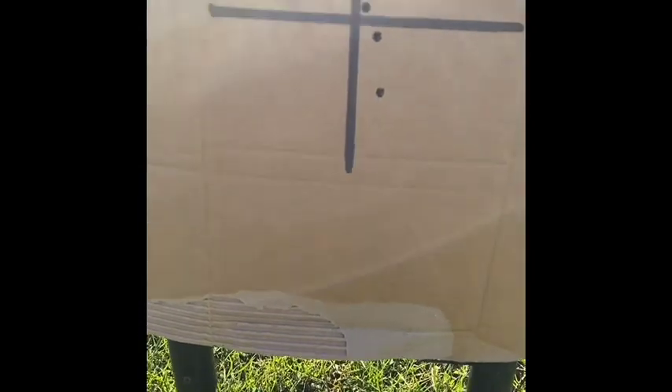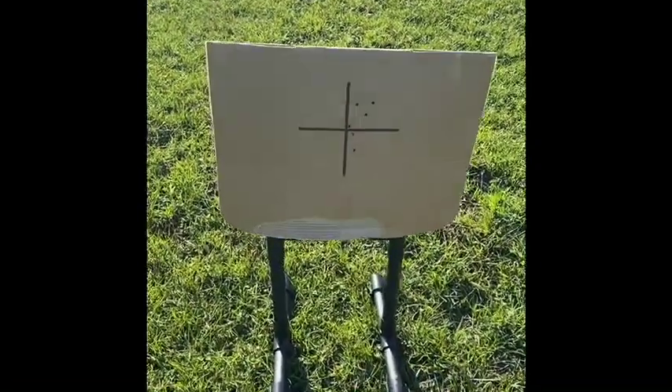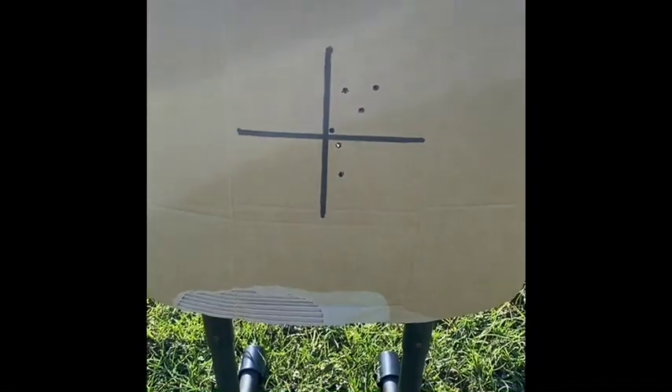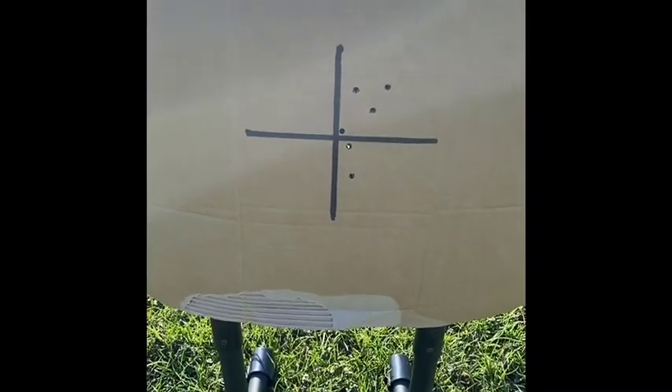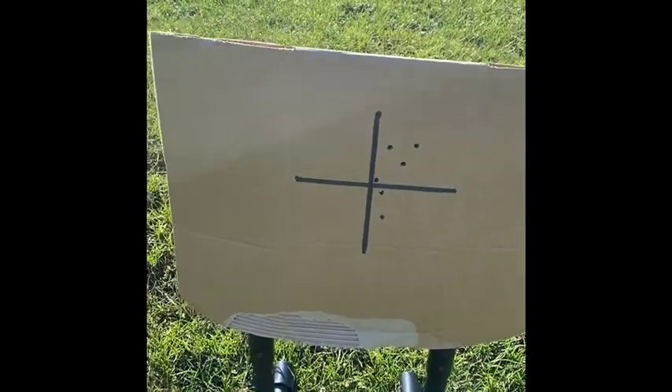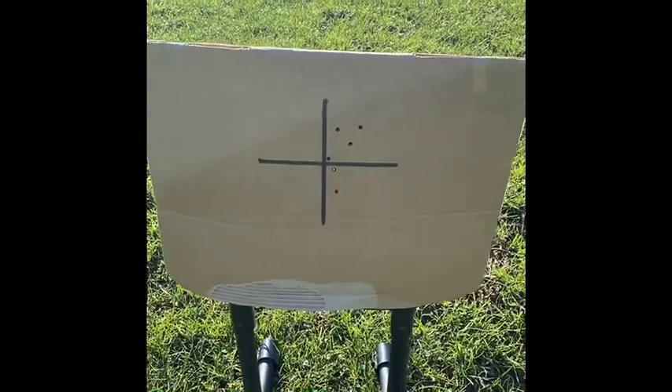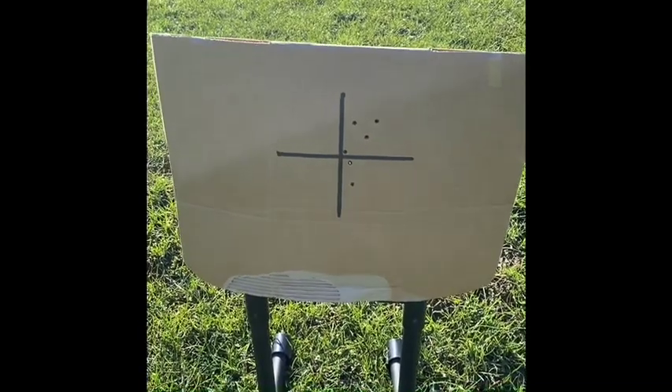I'm going to take that off now and zero - that's the Swarovski Z6i zeroed. I'm just going to try the TL35 now. Wish me luck, and then I'll put the Z6i back on with the quick release mounts and check if it holds zero.